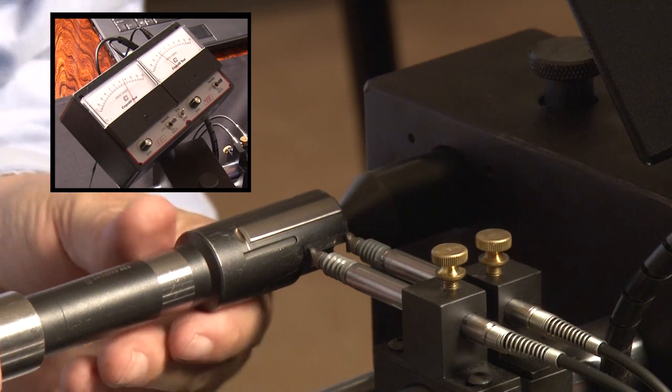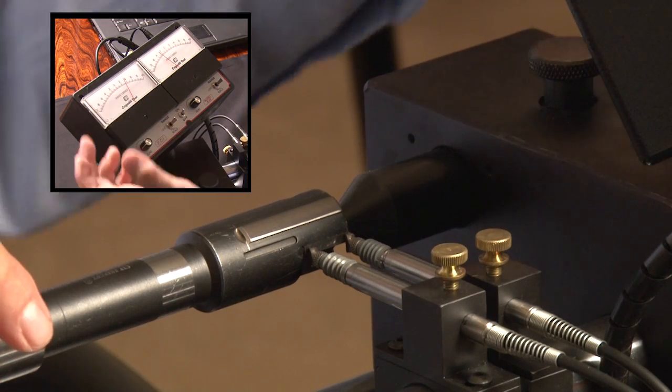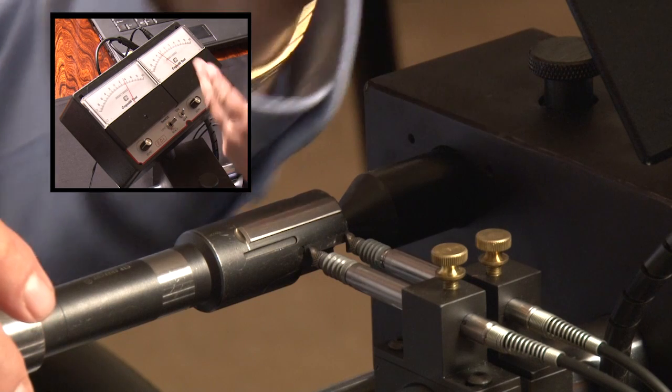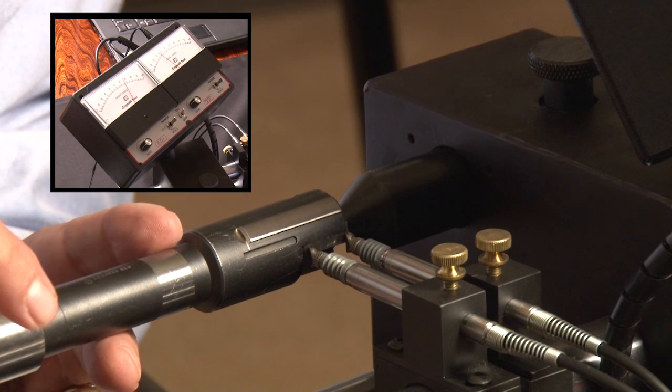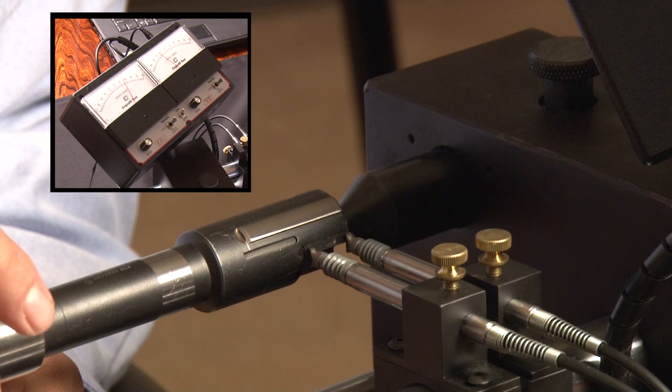This gauge is showing the front cut diameter of the tool and you can see we're about three tenths above the pads, and we're about three tenths below in the back. So the back taper of the blade is about six tenths altogether. So this tool is ready to go.